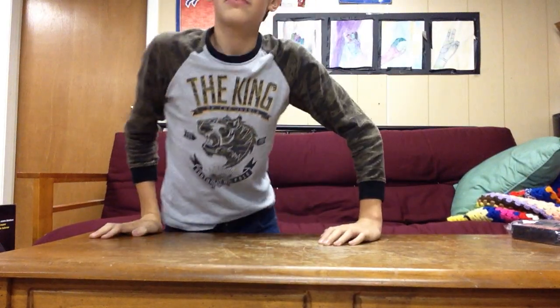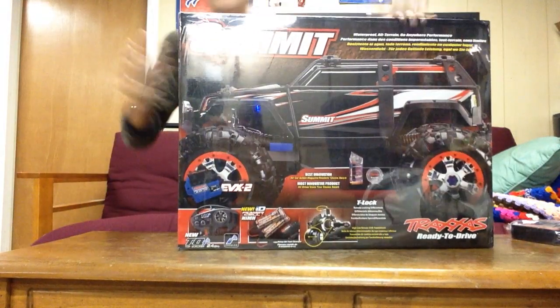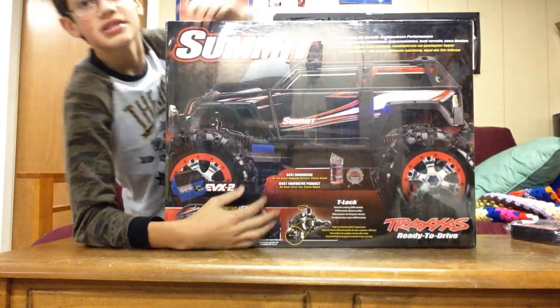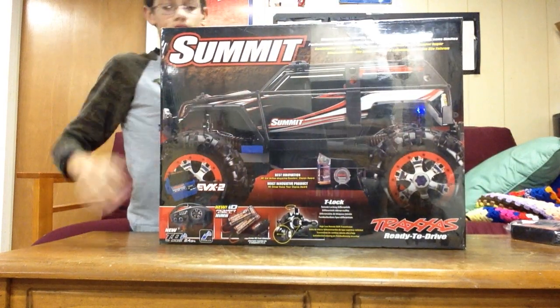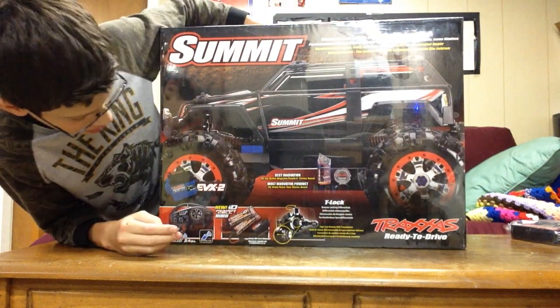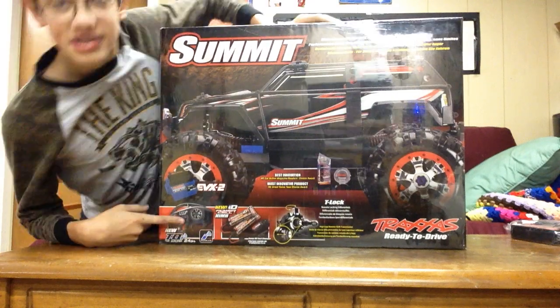This is a very exciting day for me. You may notice the camera is a lot further back than it usually is and that I cannot reach it - that's because of how big the box is. Here it is guys, the Traxxas Summit. This is not the little one, this is the big one. It still has factory wrapping on it. Going over a couple of things on the box - this has the TQI with Bluetooth, so this has telemetry.